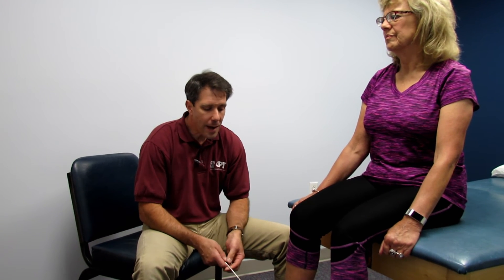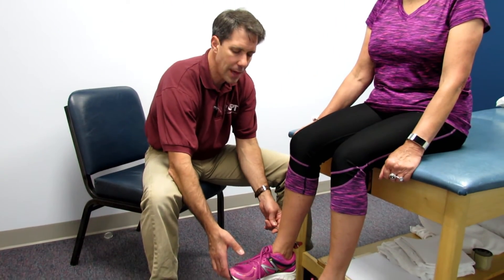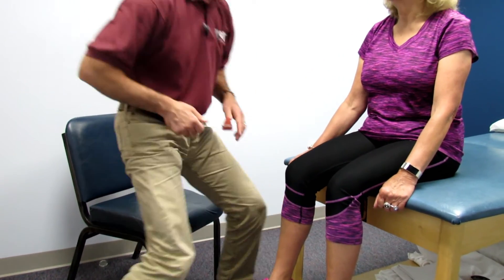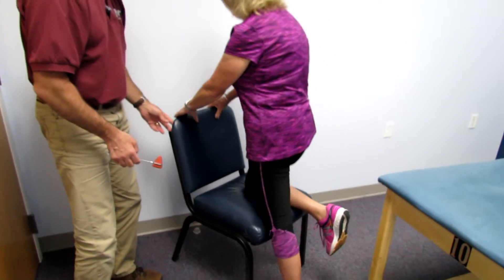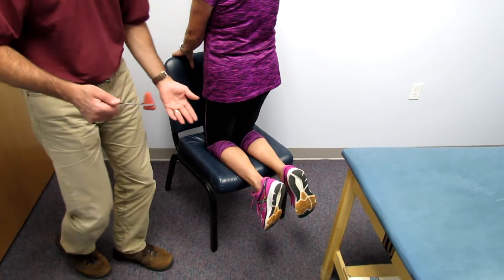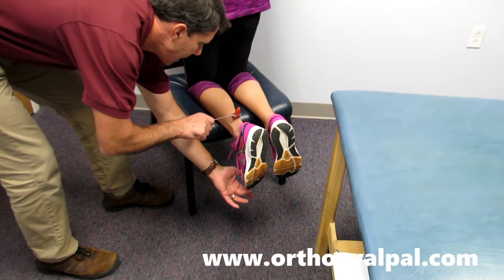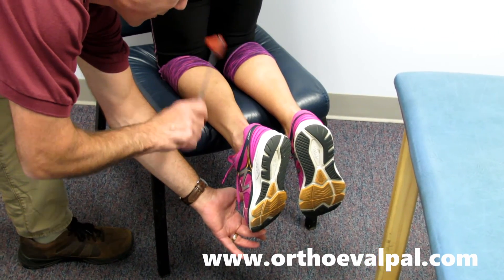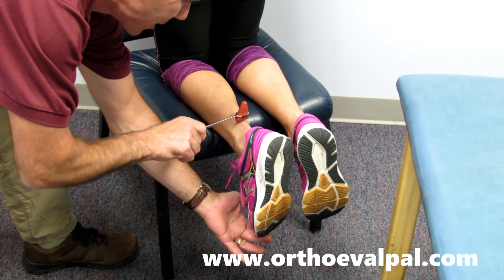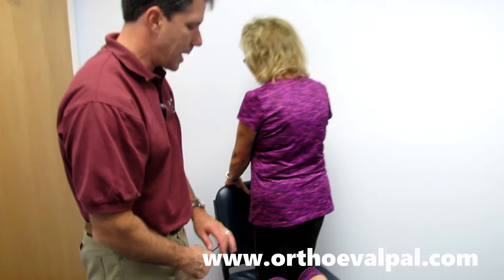If you're not able to get a good Achilles reflex — and many people have a hard time with that because the patient doesn't relax very well and they try to hold the foot up — I will then place them on a chair. Vicki, if I could have you over here. You're going to put both knees on the chair and hold on to the back. Now they really don't know when you're going to be striking them. I'll just hold the toe a little bit and give a strike, and they can never really fight this one. And you can see right there, we get a really nice reflex. And that's how I would do the alternate S1 testing.